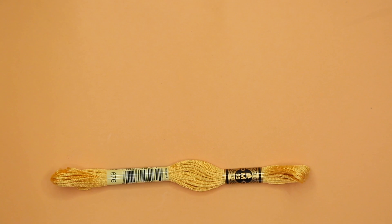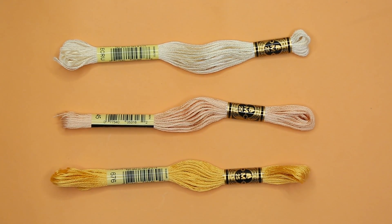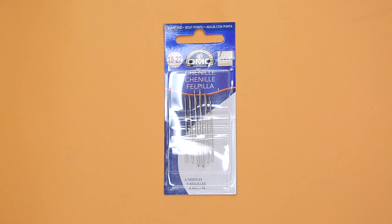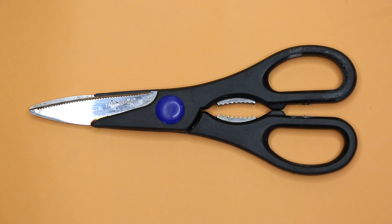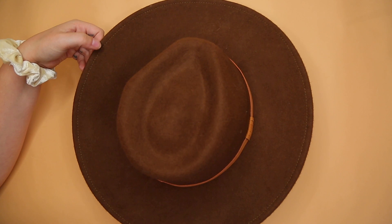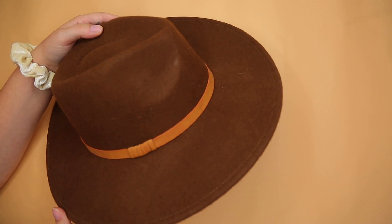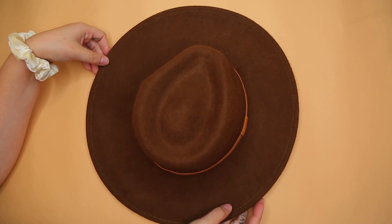So the first thing that you're going to need is some thread. I got mine at Michael's and decided to use this gold color because my hat is going to be brown — take into consideration what color your hat is. You're also going to need some needles; I ended up getting the 18, 20, and 22 little set, but I think I ended up using the 18 needle. Then you're going to need a pair of scissors and of course your hat. I got this one at Target — it was really affordable and I highly, highly recommend it.